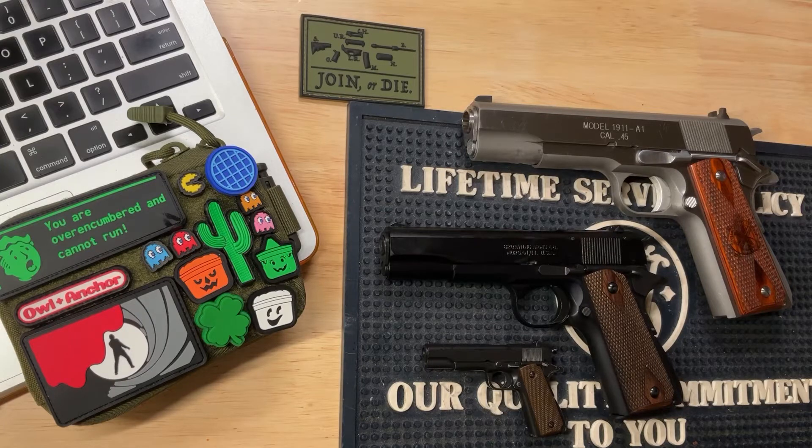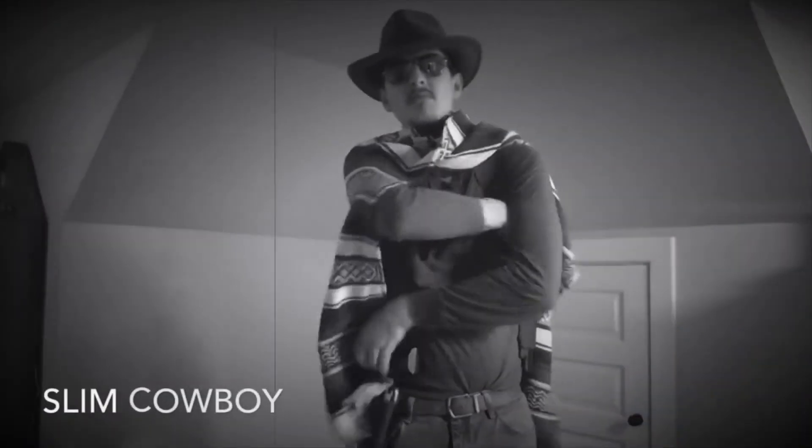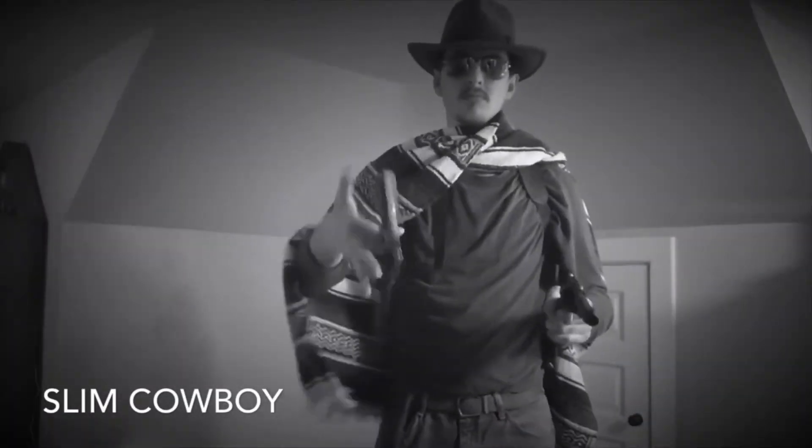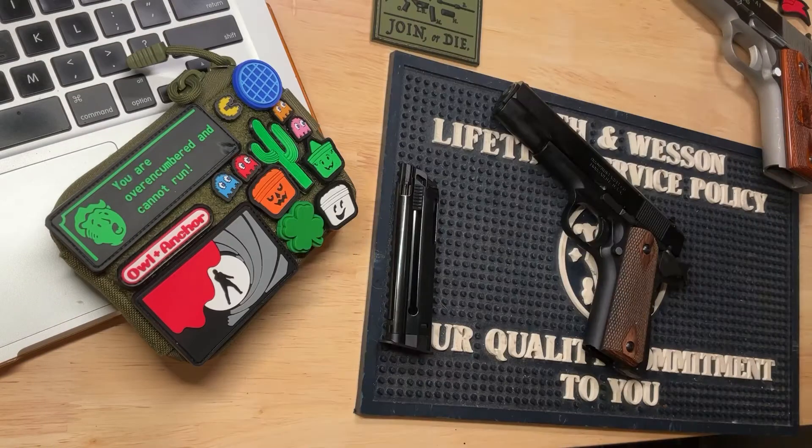Hey all, so can you guess how many 1911s here on the bench are real? Well, if you guessed two, you'd be right. And look at the Browning 1911-22. But before I get into that, I want to say if you like this content — shares, comments, likes, all that — really appreciate it. Helps out the channel, helps me fight the algorithm, doesn't cost anything.